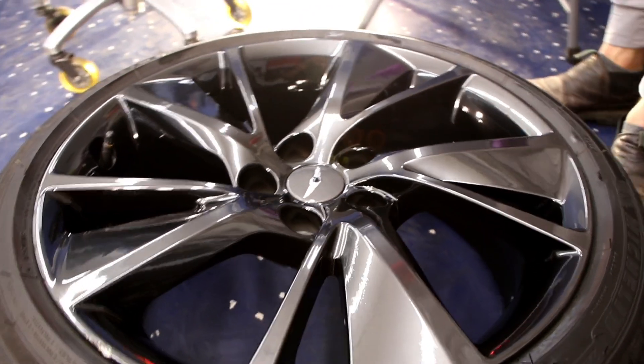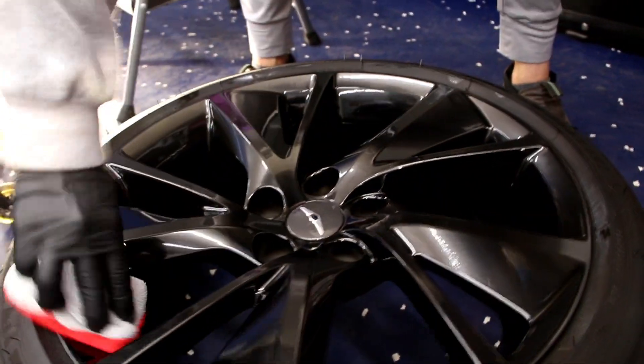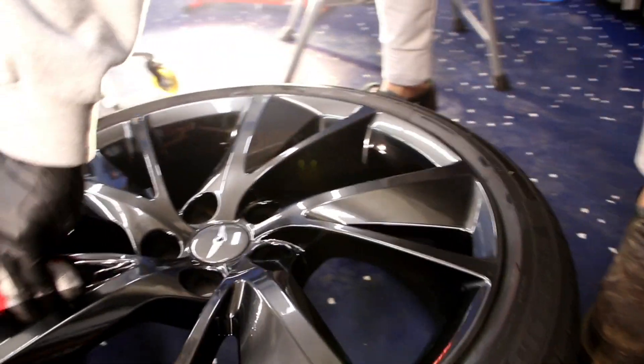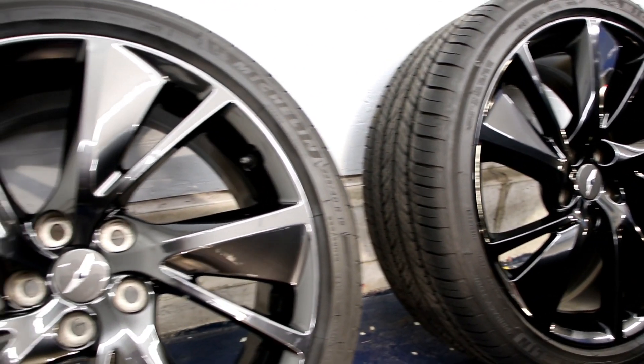After applying to the exterior of the vehicle, we focused our attention on the wheels. For our wheels-off process, we did polish the face of the wheels and then coated the face and barrel with two layers. This is the final finish showing the wheels afterwards.